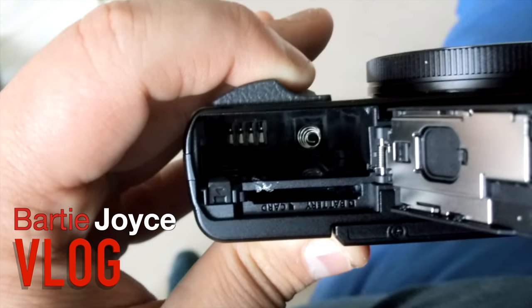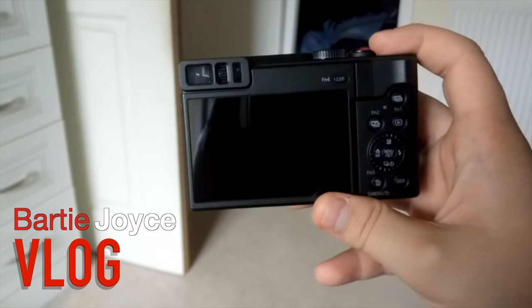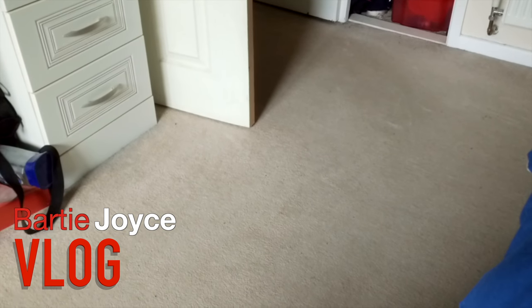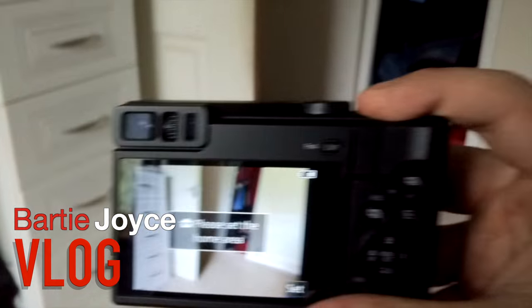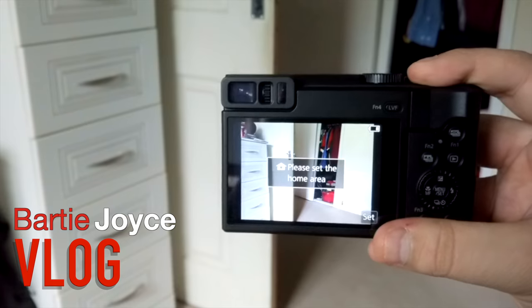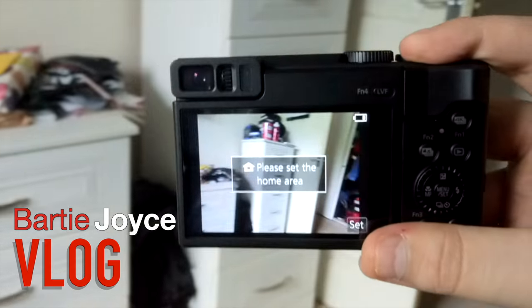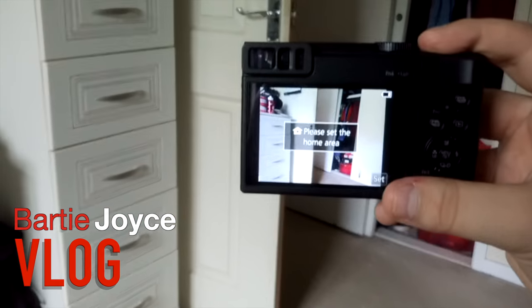I've got it all set up now and sorted. Let's see what the footage looks like from it — pretty nice isn't it! That's pretty quality by the looks of things. The battery is a bit flat but I'm really looking forward to getting used to it.